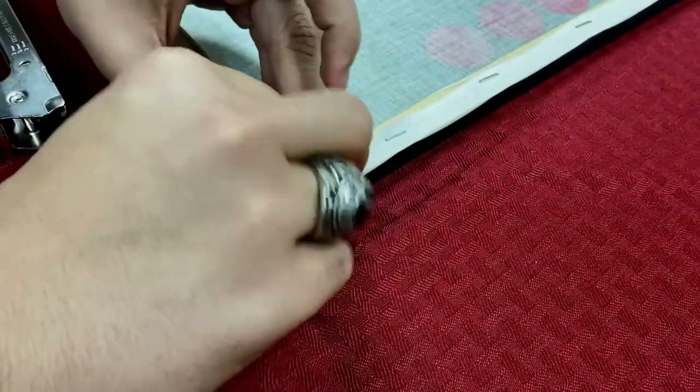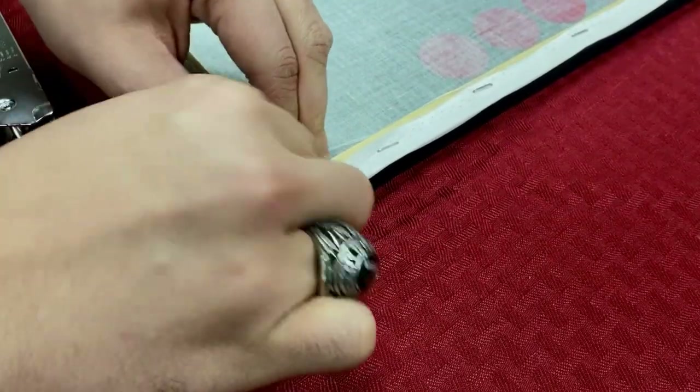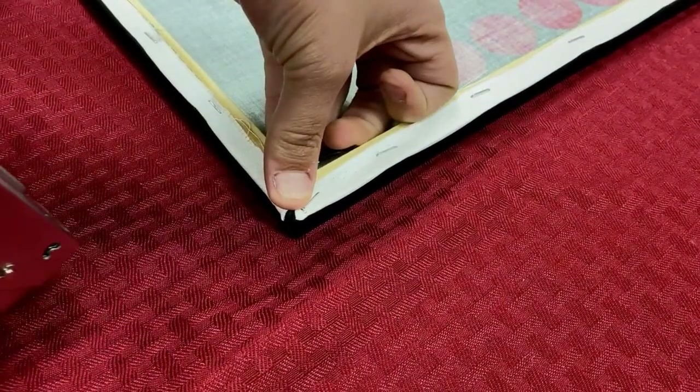A little bit more folding here, just to get a little bit more maneuverable with it — we just want to hide this piece to make sure that it has a nice clean corner. Fold this one up, a little bit of a pull, push that back in, just a lot of maneuvering. And we can staple that side down, and if we need to fix that corner, we can just staple that down as well.